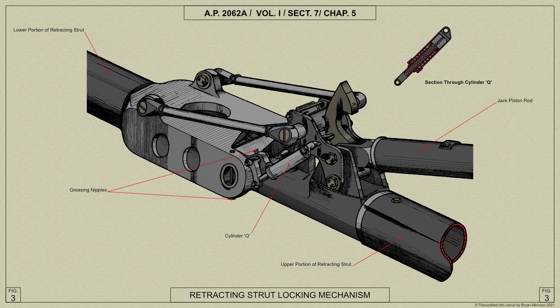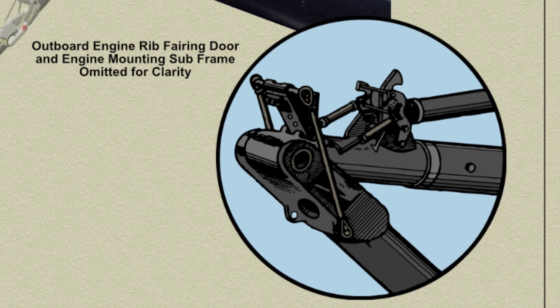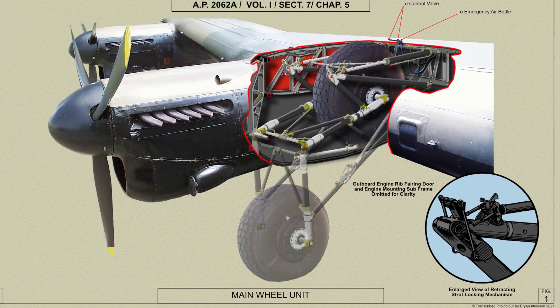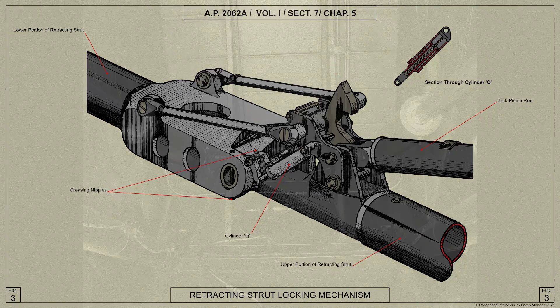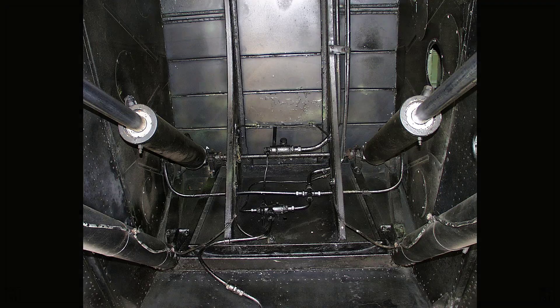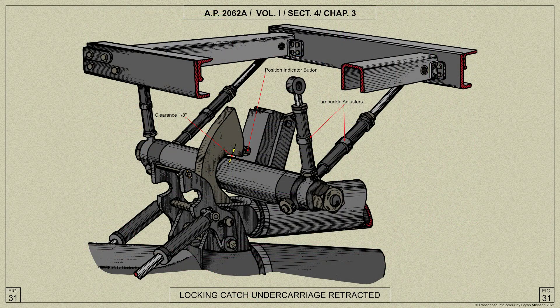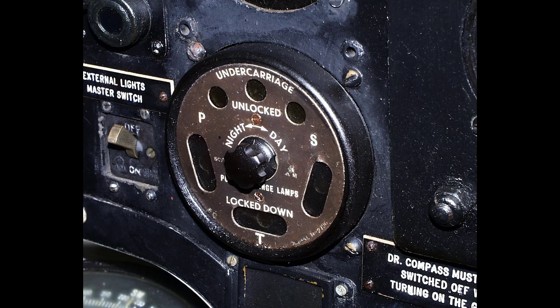When the undercarriage jacks are brought into operation to raise the wheel units, the initial inward movement of the piston rods releases the down latches, and further compression results in the breaking of the retracting strut and the complete retraction of the unit. At the end of which the up latch engages a pin on the ribs at the top of the compartment to lock the unit in the retracted position. When the up or down latches are operated, an electrical circuit is closed and causes an indicator in the cockpit to show the pilot the position of the unit.